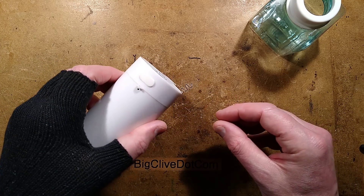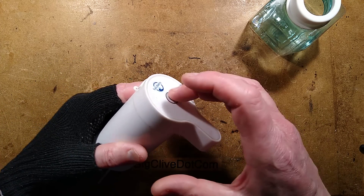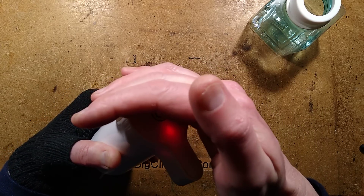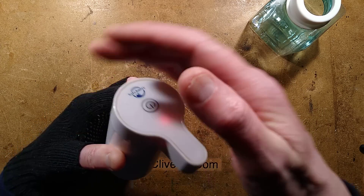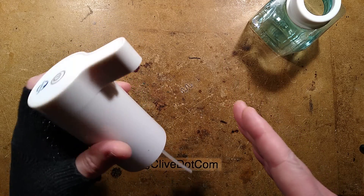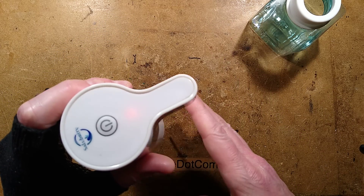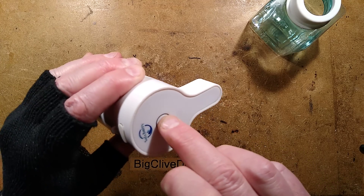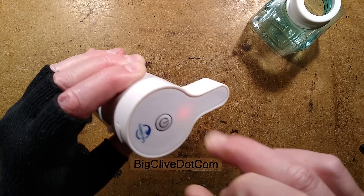This one is USB rechargeable. It has a button on top, and when you press the button for a good enough length of time it lights up red - and it lights up red for ages. But even at that point, while it's still lighting up red, if you put your hand underneath, normally it would trigger, but it's not triggering. So I shall turn it back off.